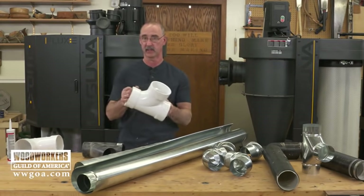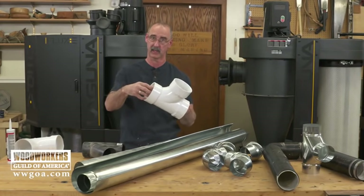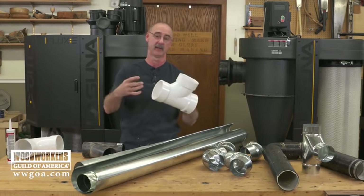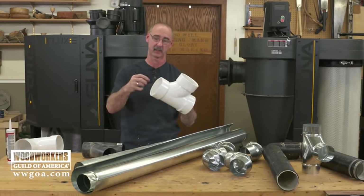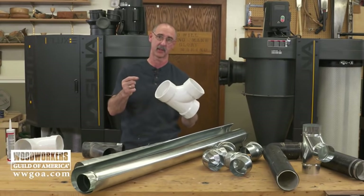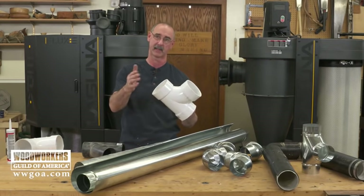If you do go with PVC, you don't have to worry about gluing everything together. You can simply screw it together — there's enough friction on those joints. The benefit to that is, if you ever get a clog in the system, all you have to do is take out the sheet metal screws, open it up, get the clog out, and put it back in business.